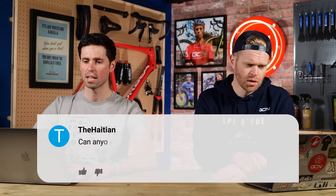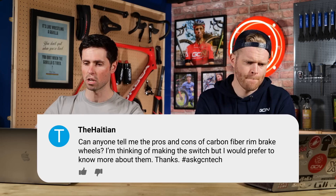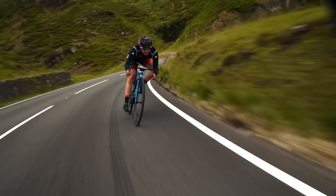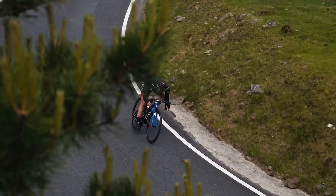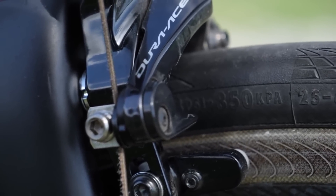The Haitian asks: can anyone tell me the pros and cons of carbon fiber rim brake wheels? I'm thinking of making the switch but would like to know more about them. Well, the downside of carbon rim brake wheels is they're not great at dissipating heat on long descents. The advantage is they're lighter than aluminium versions, and you can have lots of different shapes that aren't achievable with aluminium. Carbon clinchers on rim brakes — not a fan.